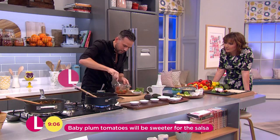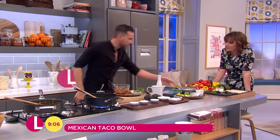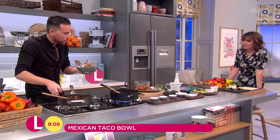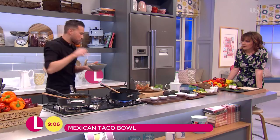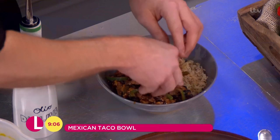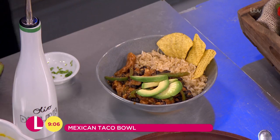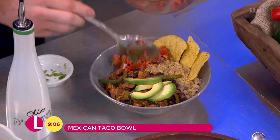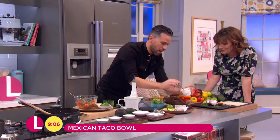I'm serving mine with whole grain rice as well — lovely slow-release carbs. So we've got our protein, our carbs, and some good fats coming in from avocado. I've got a couple of tortilla chips here just for a little bit of crunch. Let's get some of our salsa on the side. This is an optional extra, but I love a tiny dollop of sour cream on top.